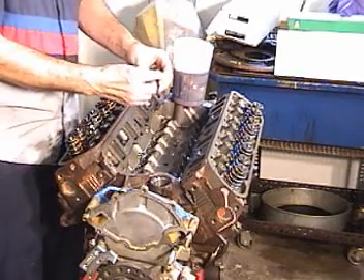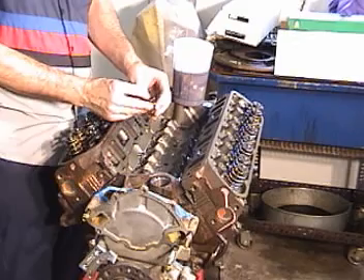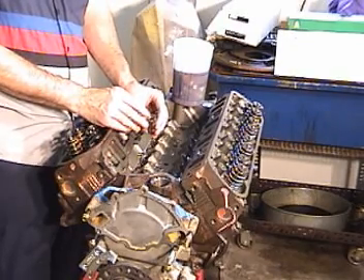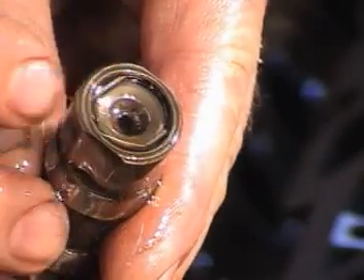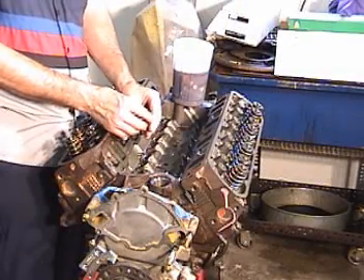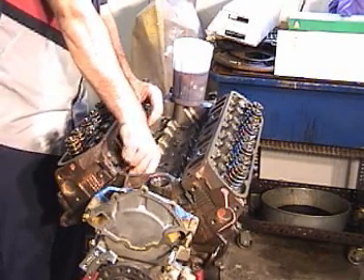Drop them all in. It's always a good idea to take a look at the lifter — it should be pumped up. The little cup that holds the pushrod should be all the way up to that little snap ring. If it's not all the way tight against that snap ring, you may not be able to get a true reading on your valve lash. Looks like these are fine.